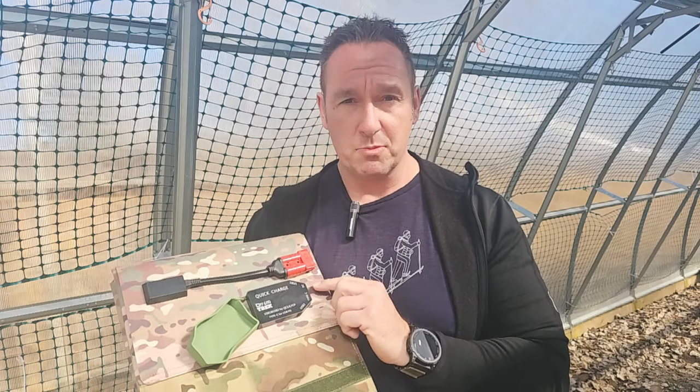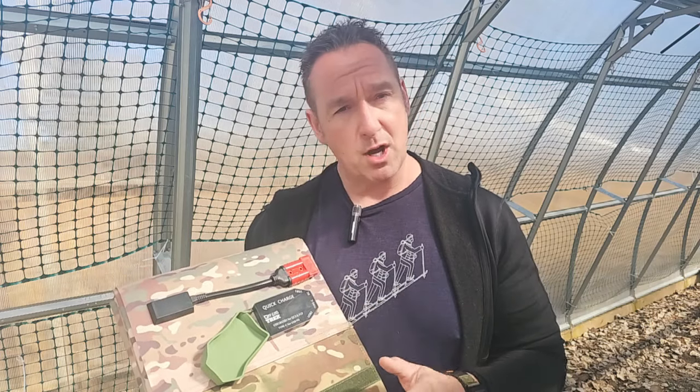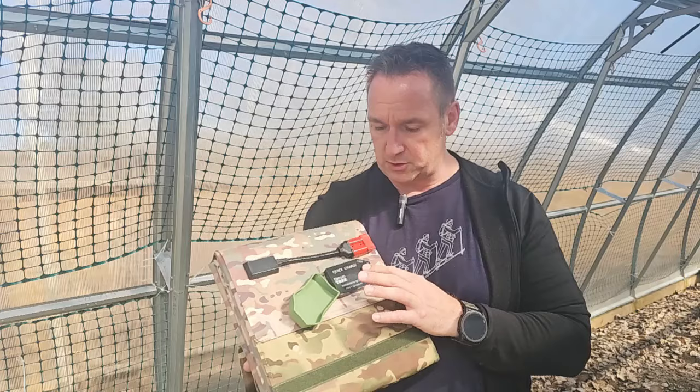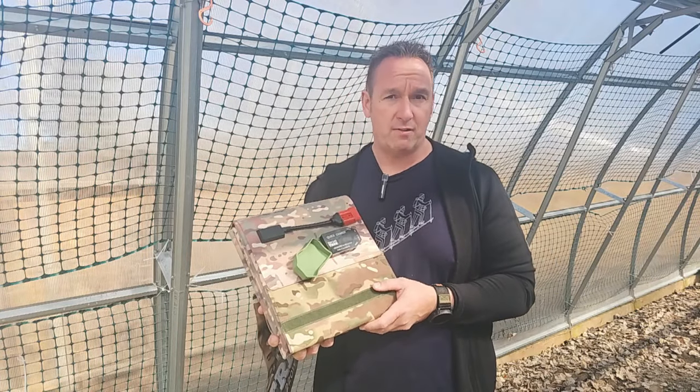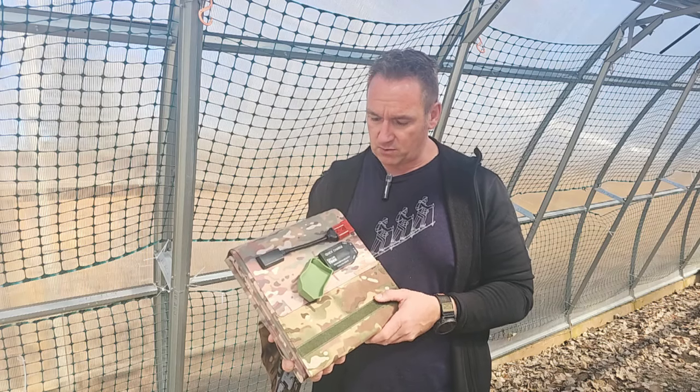This allows you to charge multiple devices without the need for a backup battery. You can charge laptops, MacBooks, two-way radios, VHF and UHF radios, GPSs, phones — a number of devices from here.